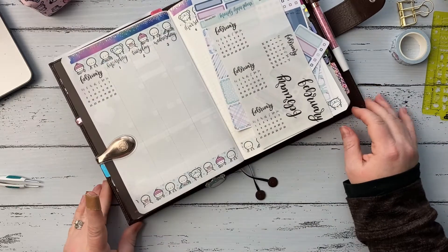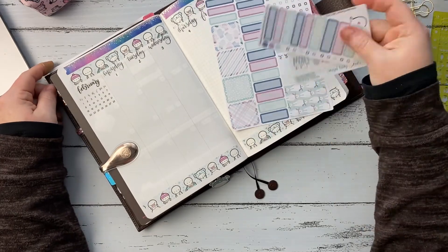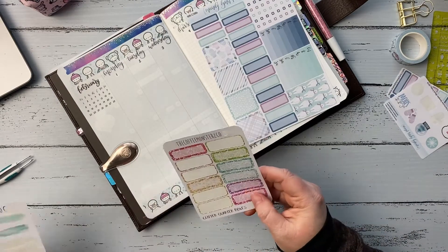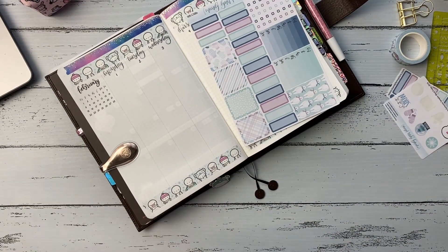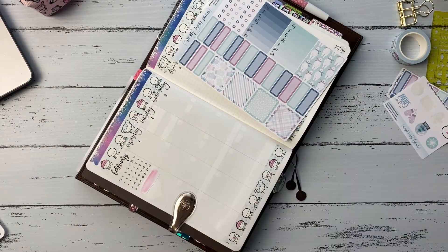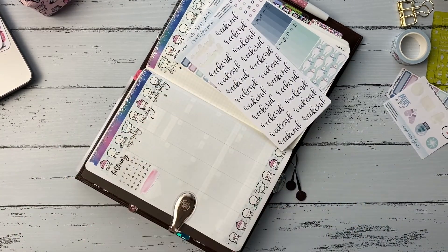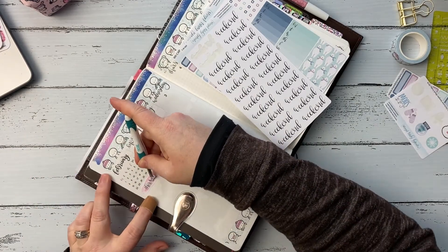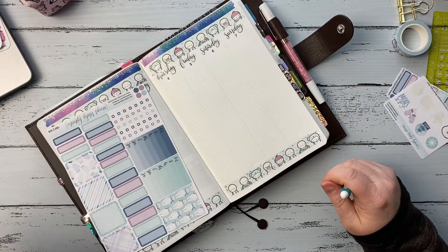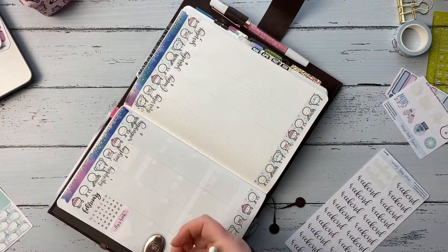I put down the little date dots — those are also from Mandy Lynn Plans — and then I was very glad to be done with those days of the week; they just gave me a fit this week. Then I put down my little calendar in the corner, also from Mandy Lynn Plans, and started on my sidebar. I put down a little watercolor swatch from Coffee Monsters Co. and then layered a 'This Week' sticker on top in the sidebar.